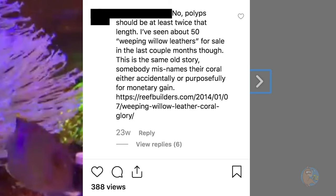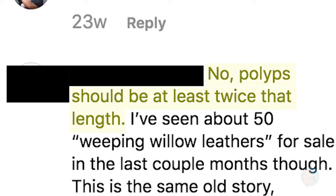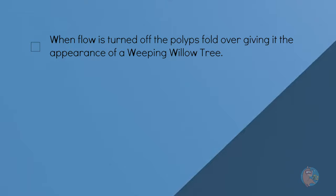In the weeks following my purchase, I tried reaching out to Jake via Instagram but didn't really have much luck, although this gentleman was pretty passionate — he says the polyps need to be twice the length. In this video, I'd like to test against the characteristics that Jake Adams lays out in his Weeping Willow Leather blog and the videos he's made, and we'll test against the coral I've got in the tank right now.